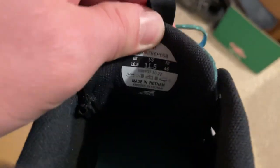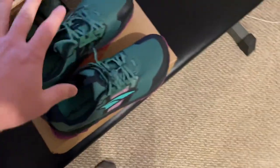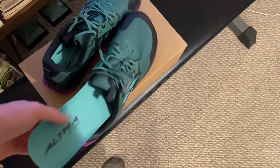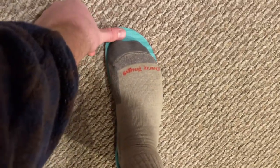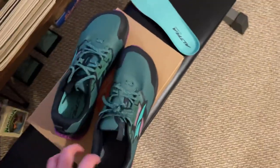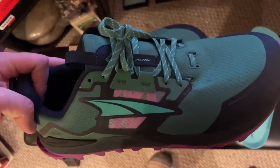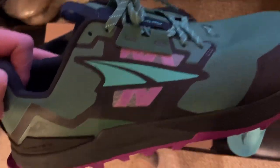This is an 11.5 shoe and you are able to get these in a wide if needed. I'm going to show you how much room I like having by taking out the insole, putting it down, and stepping on it. When I have the shoe on, I like to have about a thumb's width of room in front. When going downhill, I like having a little bit of space. The 11.5 runs true to size — Ultra did good with that. They say these are 11 ounces, which is 314 grams on their website.